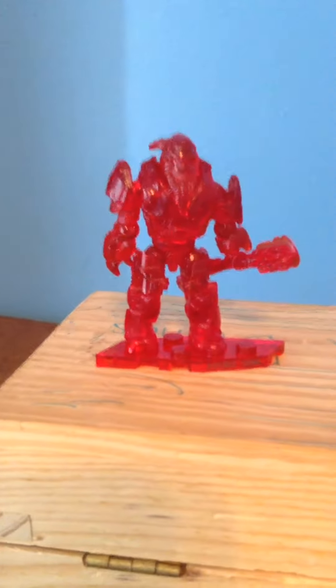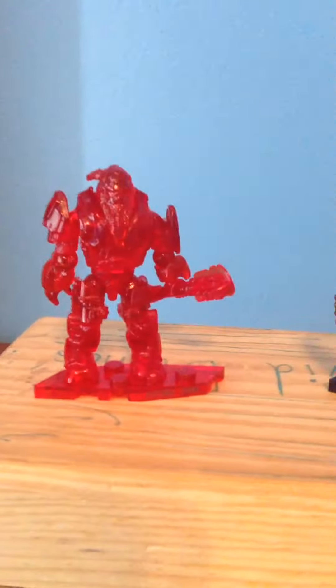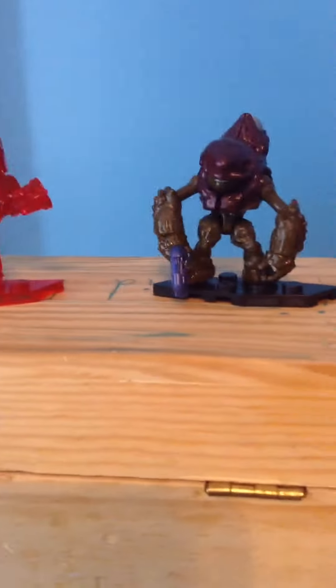I got the ultra rare figure and I was so happy — I just randomly picked them up. And then I got the new articulated grunt, and I was happy with both of these guys. I was like 'woohoo', I was just so happy.